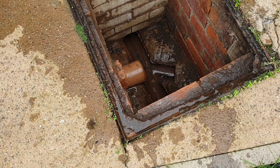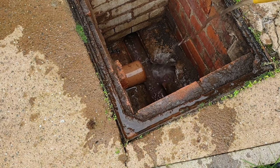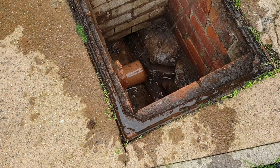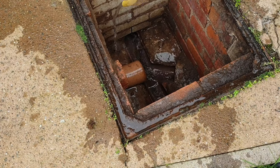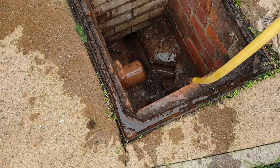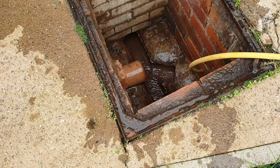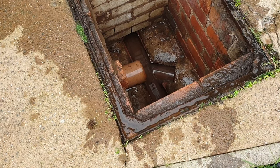Once you stop grinning and punching the air like an idiot you can then get a low pressure hose and wash away any debris that's still inside the chamber and just check that the drain is running freely. It's probably better to use a hose for this rather than a pressure washer, unless you really want little bits of sewage spraying all over your garden and your back door. You can see that the drain is running freely and if I take the hose away the water in the channel drains away.